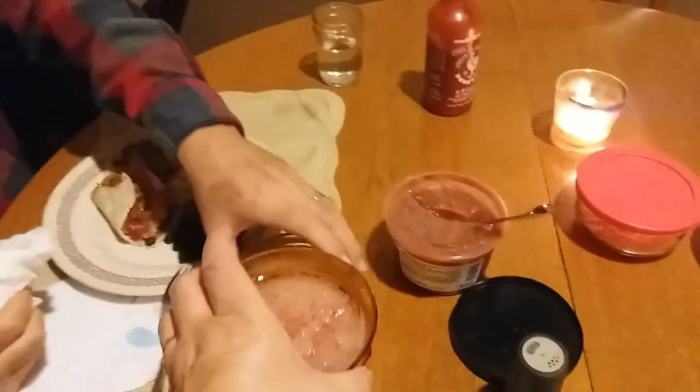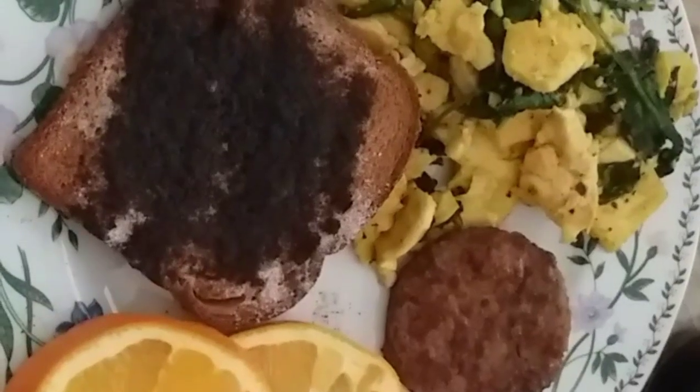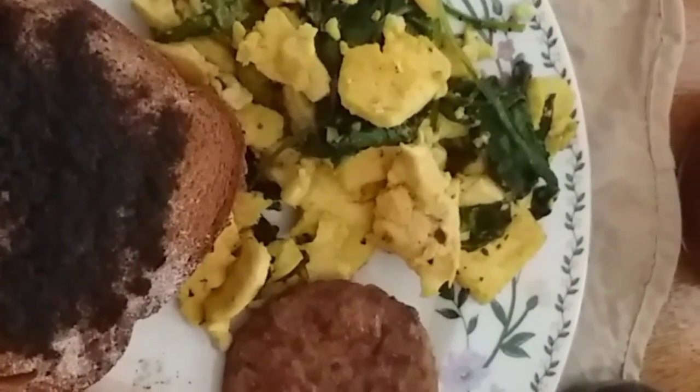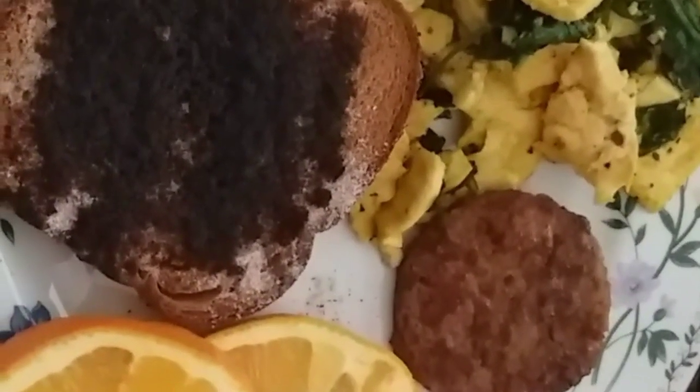Bonus breakfast time! For breakfast we're having tofu scramble with power greens, veggie sausage, orange slices, cinnamon toast, and beautiful black coffee. Happy Saturday morning, after our four mile walk.